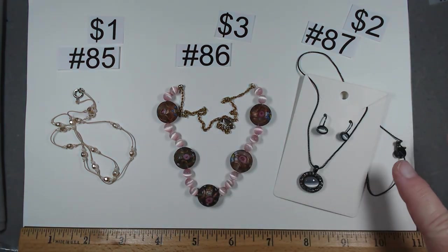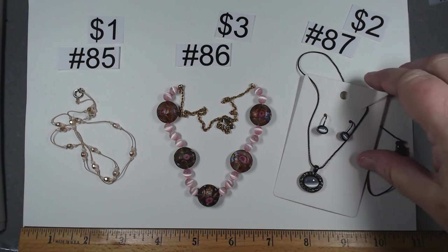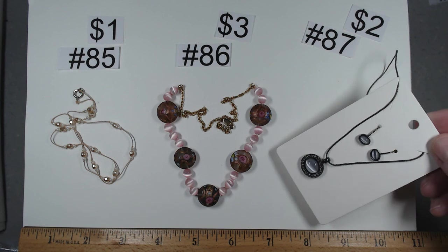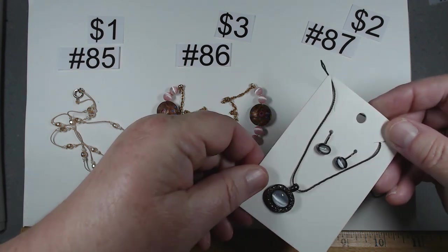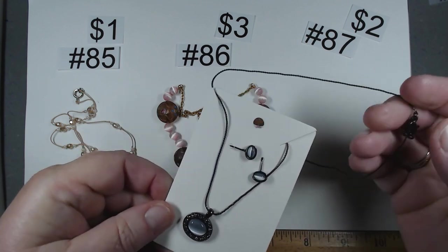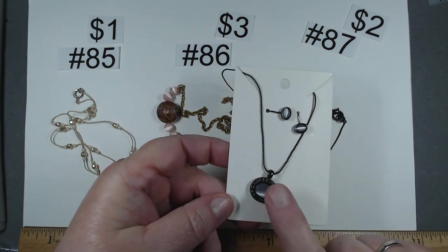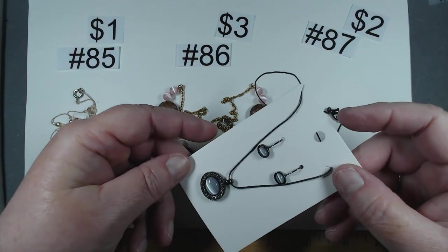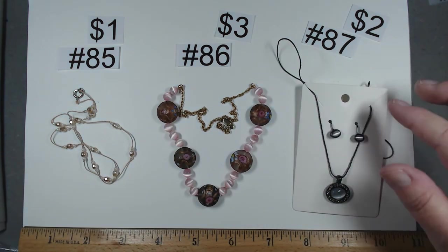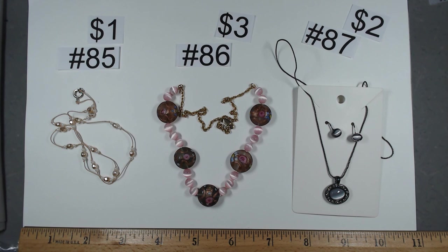Number 87 is a two-piece set — a 16 inch necklace with gray tiger's eye and matching French hook style earrings on a black chain with black lobster claw. It has rhinestones around the bezel. A cute little set, also 16 inches. $2 for the set.